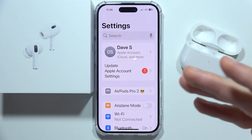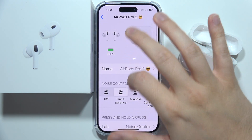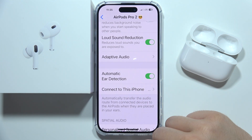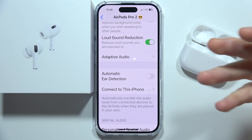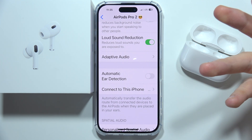First, open the settings of your AirPods Pro second generation on your iOS device. Scroll down and find 'Automatic Ear Detection' and simply switch this off. Once you switch this off, they will always be detected in your ears. Sometimes the proximity sensor is not working properly and it actually just disconnects them.